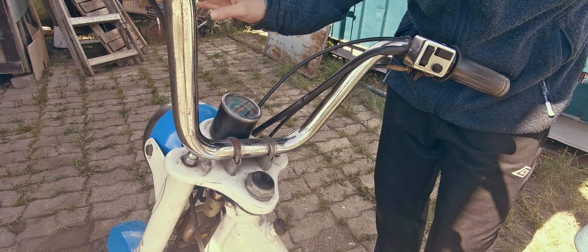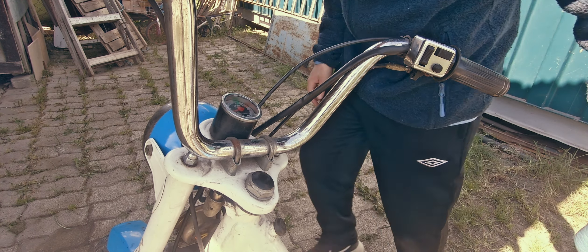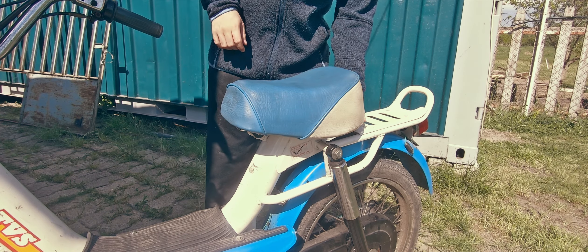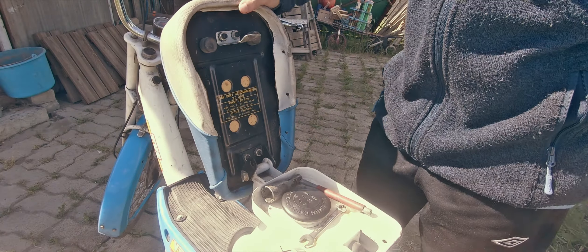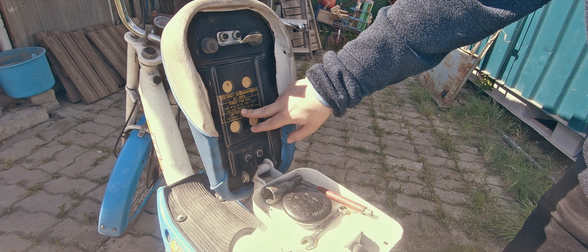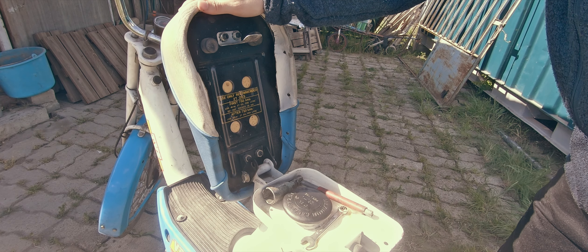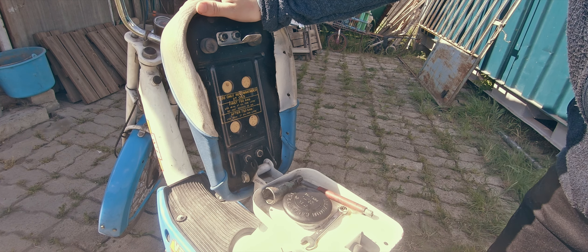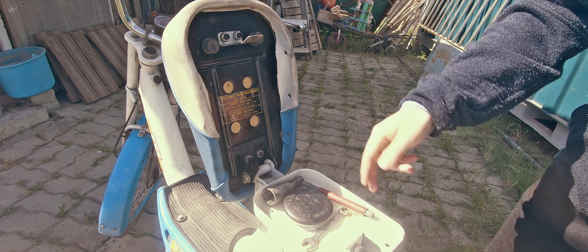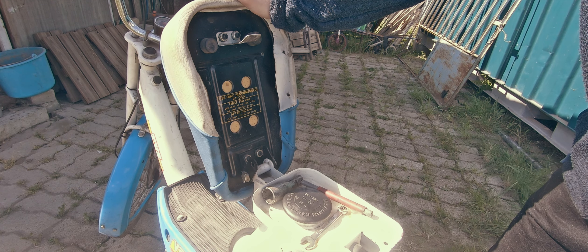It's almost unused, and you can see how long it should take if you just open the gas cover. Take a look at this: 'Do not exceed 30 kilometers per hour for the first 750 kilometers.' This bike is essentially brand new, with all the rust being from the fact that it stood still for about 35 years.